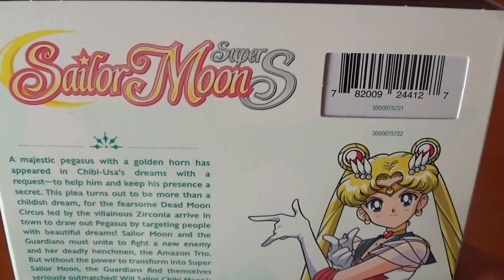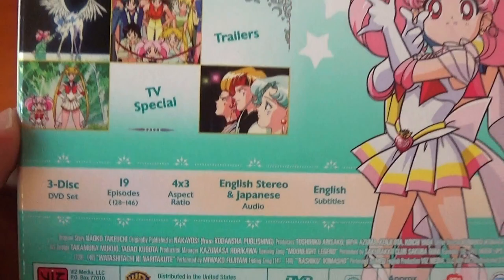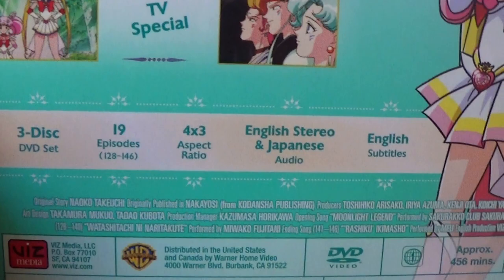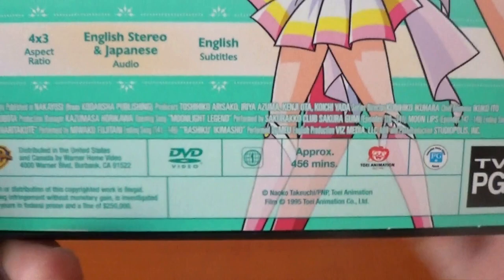There's the crisis compact, the logo, Season Four Part One, and the Viz Media DVD logo. There's Chibi Moon with Sailor Moon — the DVD does come with a TV special, thank god. I was so worried it was going to be a blu-ray exclusive, but that's not the case. It comes with some trailers for all the previous parts — Sailor Moon S, Moon R, and so on. It's a three-disc DVD set with 19 episodes, from episode 128 to 146, plus the special episode. 4:3 aspect ratio, English and Japanese stereo — the English dub is amazing — and English subtitles. It's a region 1 DVD, but my DVD player is region 3, so it can play anything.